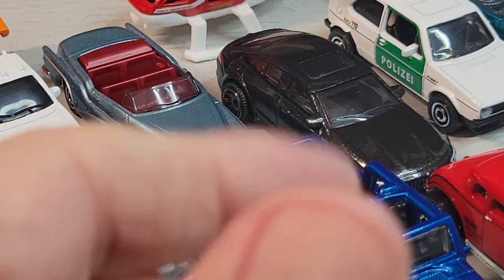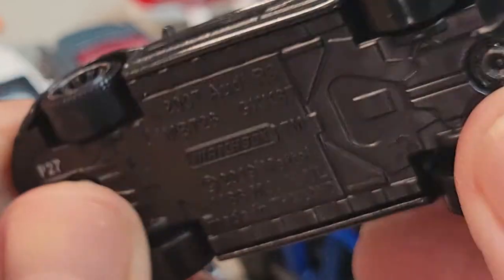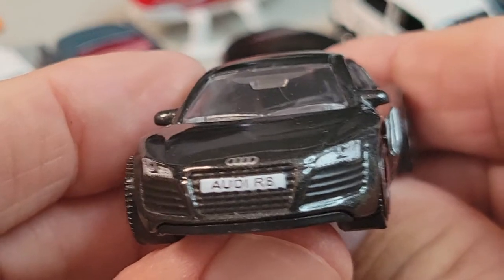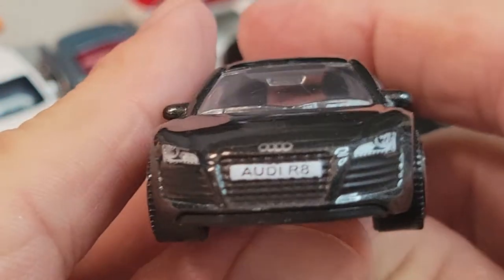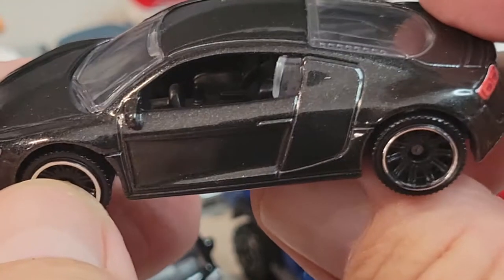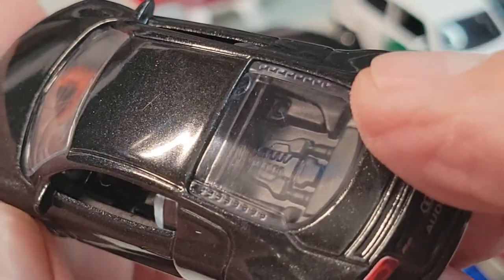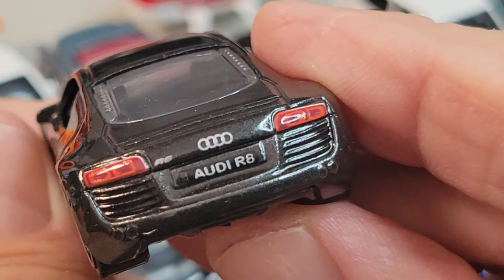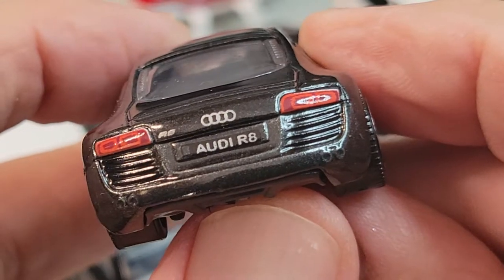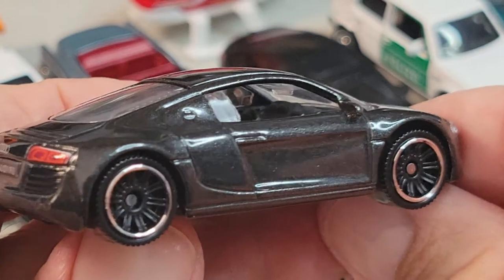Oh, we've got this one here — looks like there's no interior. It looks like an Audi R8, 2007. Nice front deco. Interior a little bit — motor, rear engine motor. Rear deco looks good. Pretty sweet. That's your Audi R8.